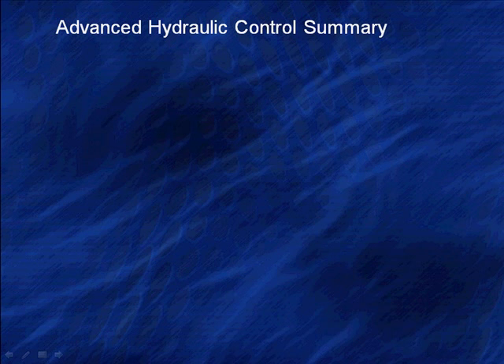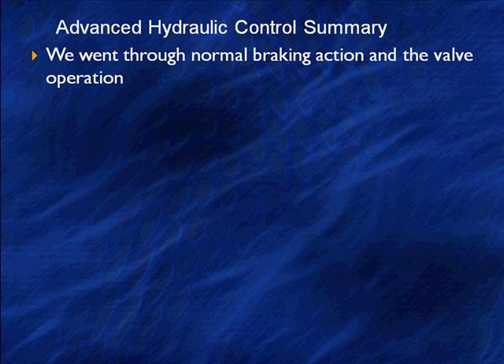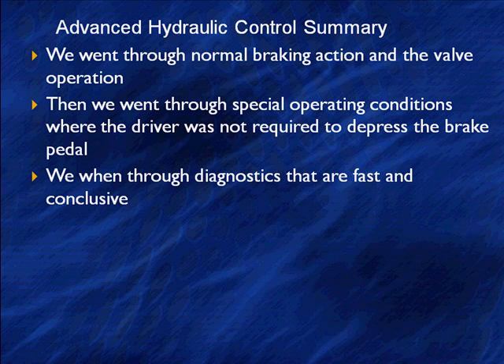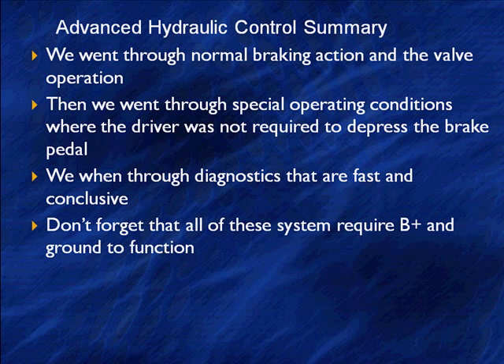That's a fairly simple thing. We went through normal braking action back in ABS, went through stability control, went through special operating conditions where the driver is not required to depress the brake. We've been through fast and conclusive diagnostics showing how to energize these valves and test their actual reaction. Don't forget that all these systems require B-plus and ground to function. More than one code for solenoids inoperative — look for a blown fuse, look for ground. How many times we've gone behind someone who couldn't get something to work only to find several solenoid codes and a blown fuse.